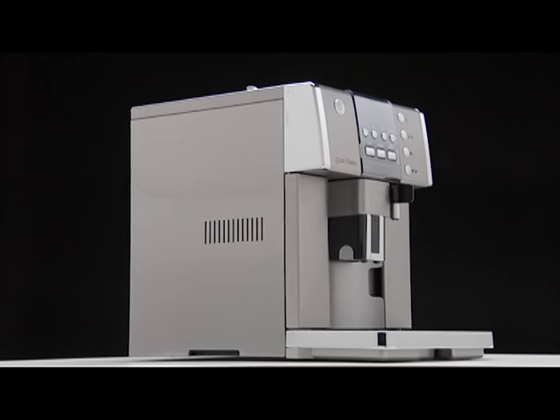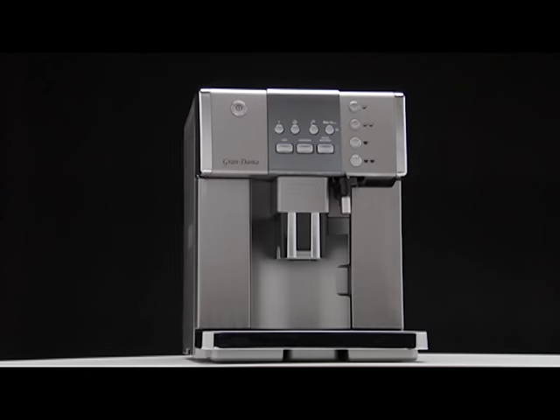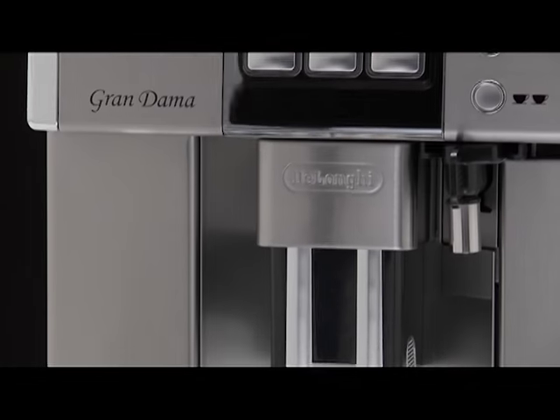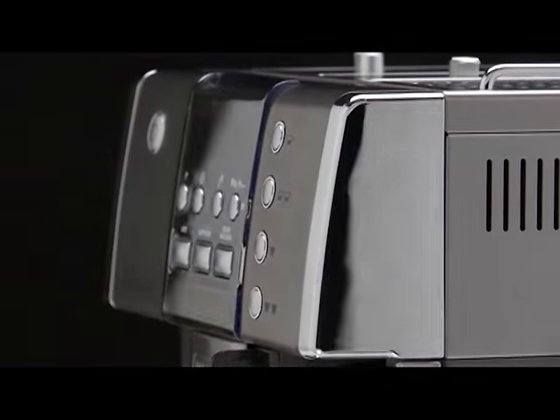Welcome to the world of De Longhi, where you're about to enter a whole new coffee experience. You'll discover why good coffee is a way of life in Italy, and espresso, thanks to De Longhi, you can now make it easily at home.